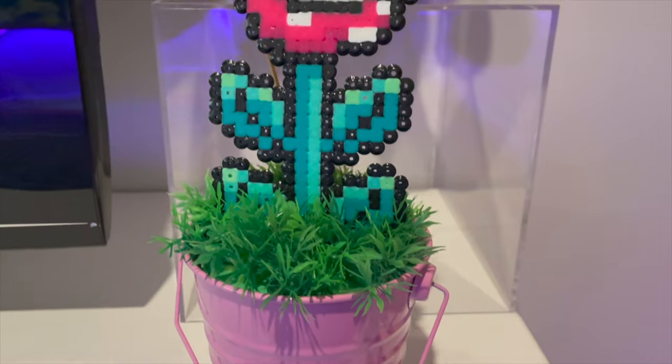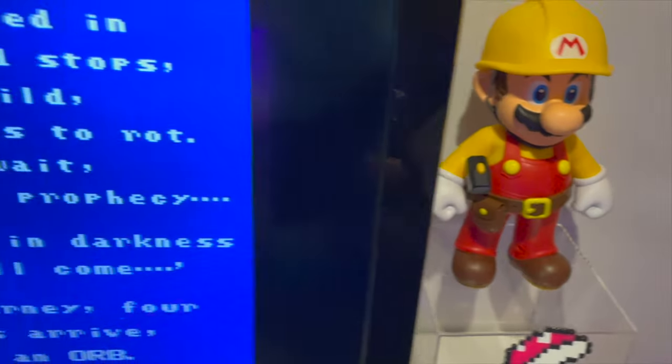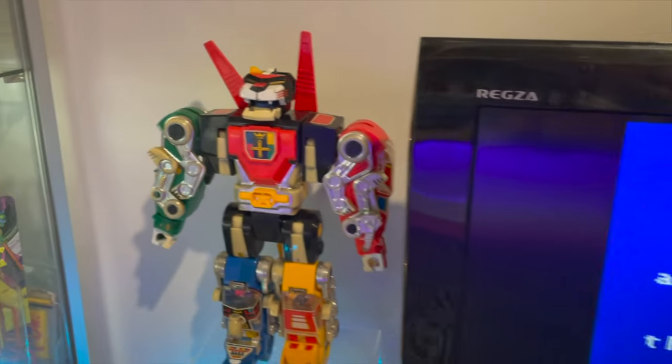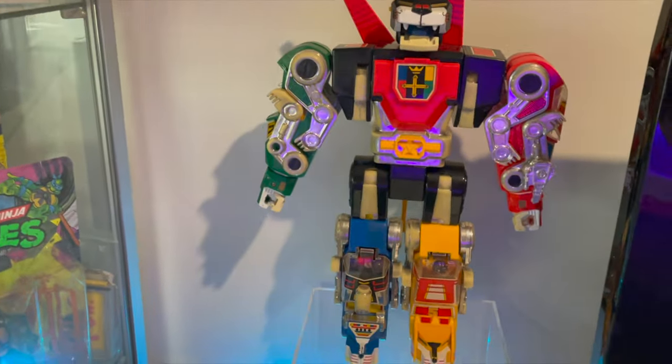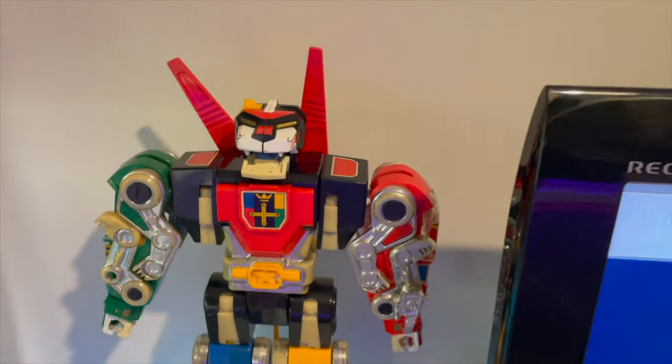On top of the cabinet for decoration, I've got these two little piranha plants made from pearler beads that a local artist made, and two acrylic boxes — which are old makeup display boxes — housing my Voltron statue and one of my Mario Maker statues on top.